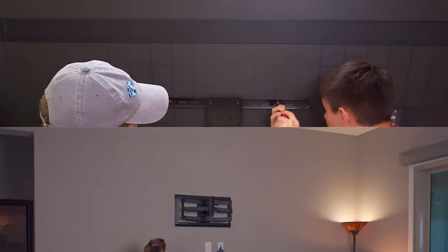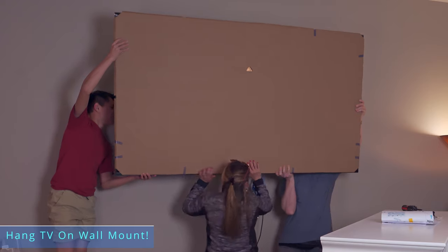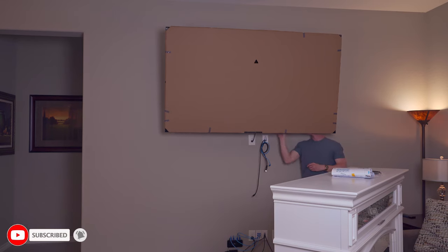I don't care how jacked you are or how much weight you can lift — you will definitely need two people to lift this TV onto the bracket. Fortunately, my son and my beautiful wife helped me hang this massive TV, and I even cut myself in the process.